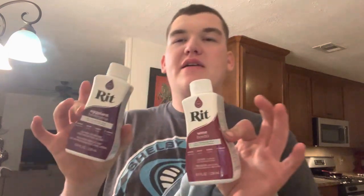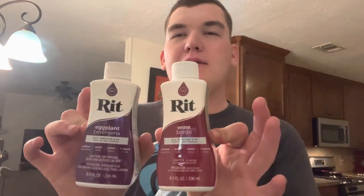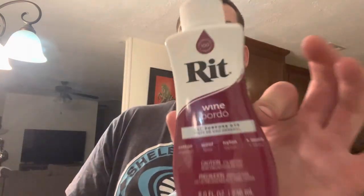I saw this thing on TikTok where people take a whitewashed pair of jeans and then dye them. I'm going to do that today. I'm either going to do purple or maroon — technically eggplant or wine if you want to get technical with it. But we're not going to get technical with it.